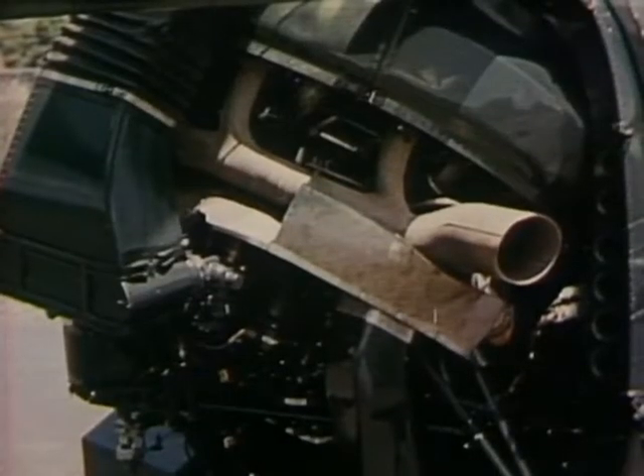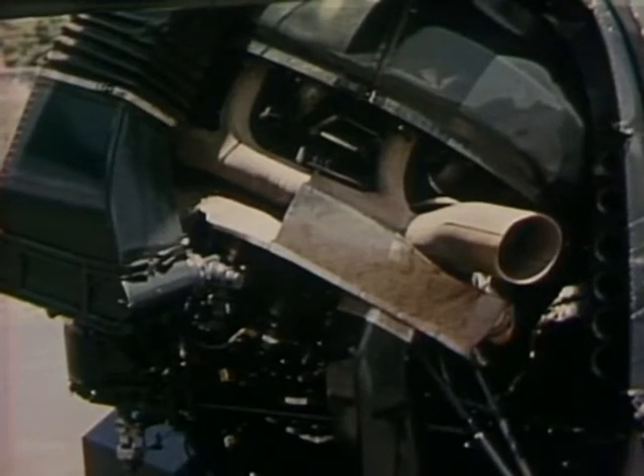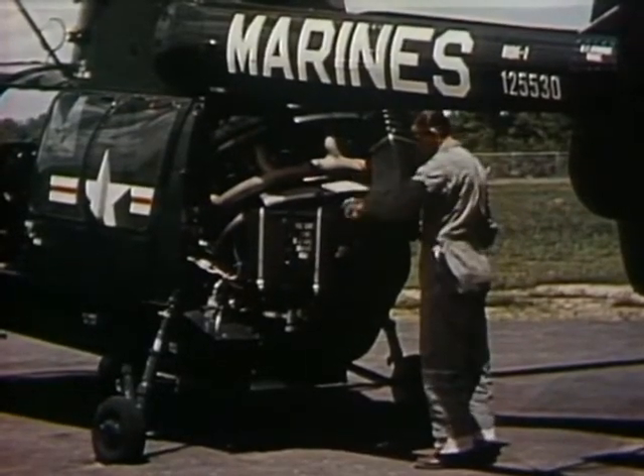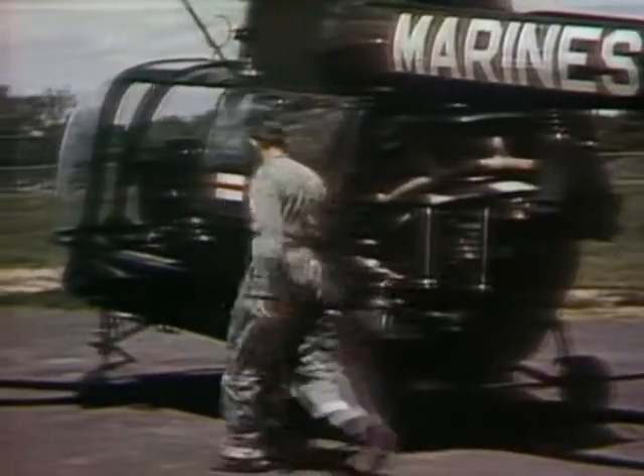For power, there's a Pratt & Whitney 600 horsepower WASP engine, which effects a proper balance of efficient performance and rugged dependability. Any mechanic recognizes that compactness and accessibility are part of the distinctive qualities of the HOK.